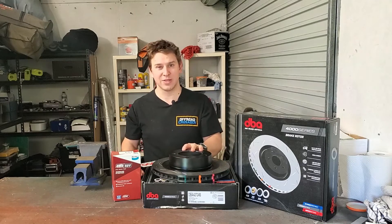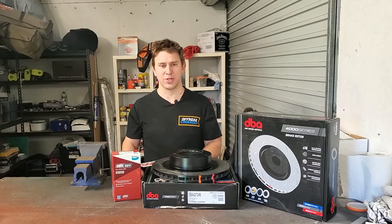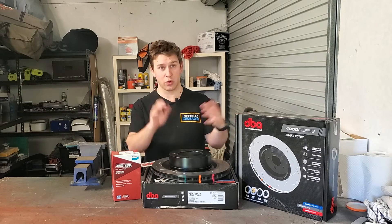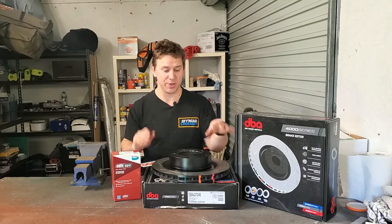That can occur for a number of reasons. The main one, especially for four-wheel drives, is they get hot under braking. You go through a puddle, you go through a water crossing. You get some water on your brake rotors. They then start to cool unevenly, and it will cause the metal to sort of shrink and grow in different areas and cause that warpage.